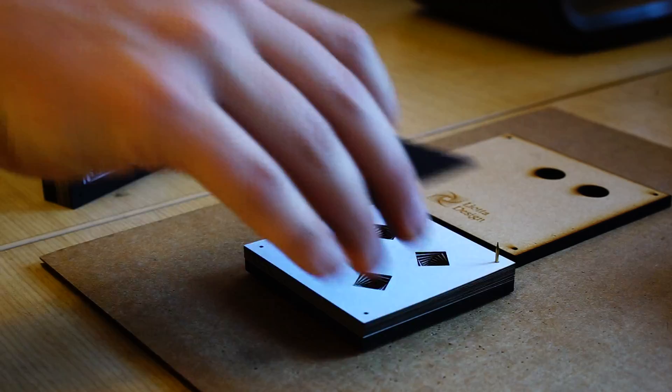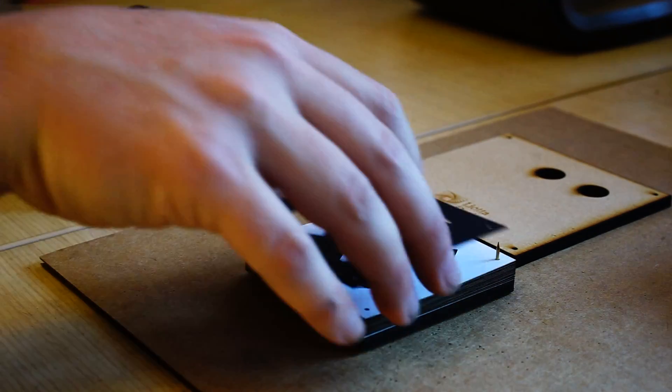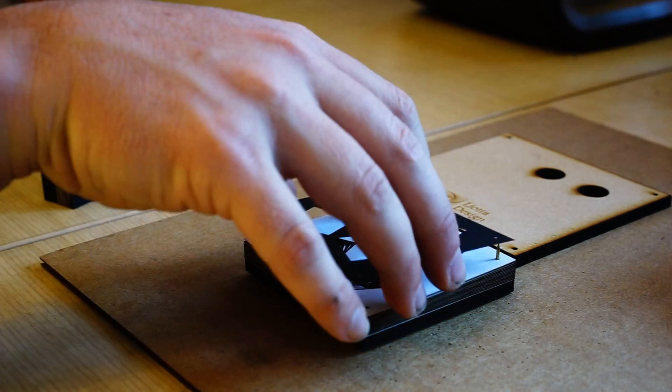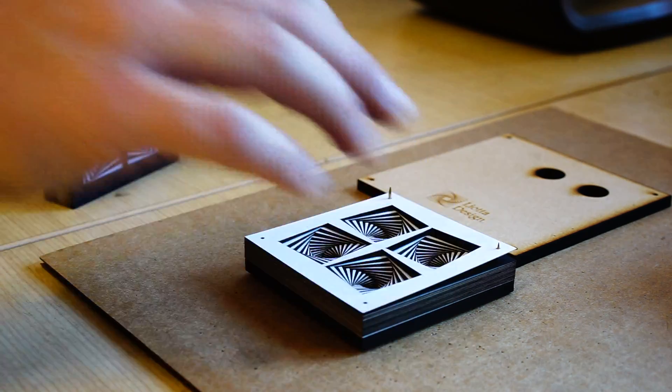When creating a new piece, I usually want to explore some interesting mathematical idea. In this case, I took a set of squares, and then with each layer I rotate it and shrink it down slightly. This creates an effect of a spiral. So even though each layer is just individual squares, you end up with these beautiful curves and three-dimensional shapes.